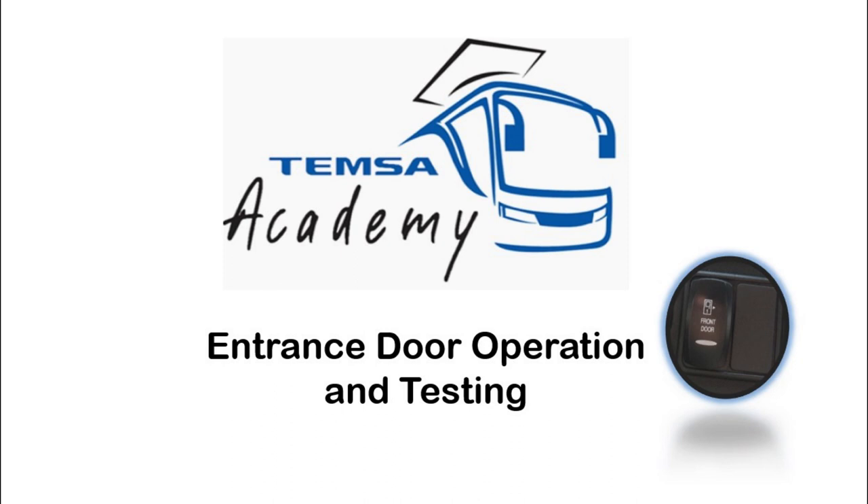Welcome to the TEMSA Academy. Today's topic is the entrance door. Let's take a look at its operation and testing the safety function.